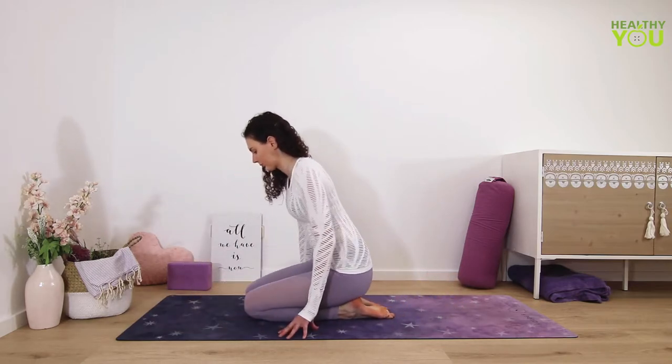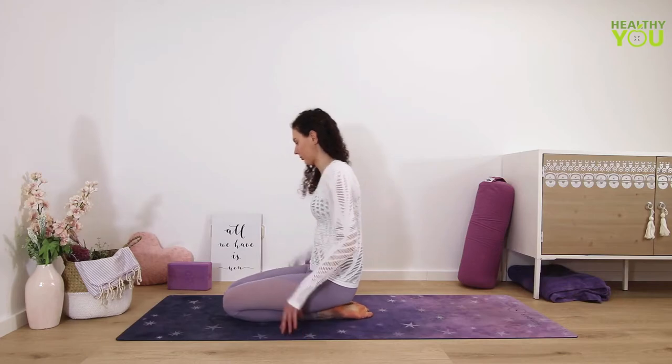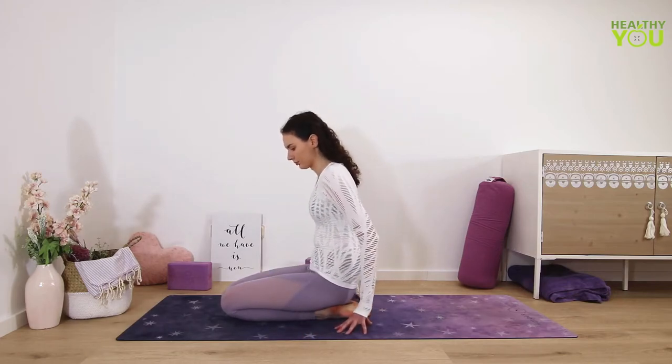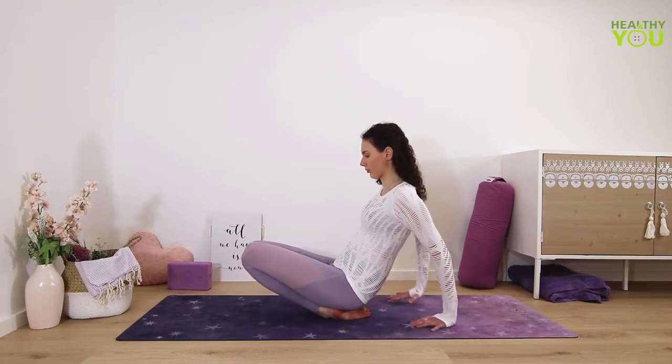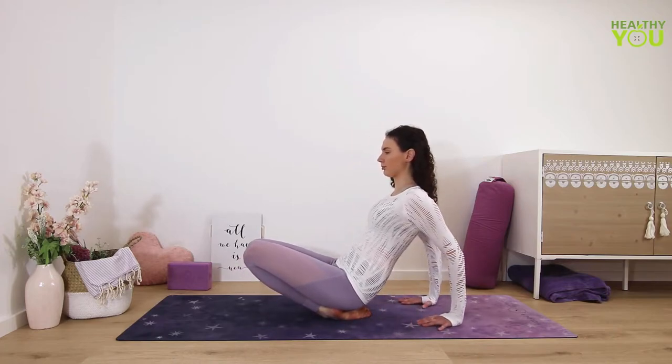Sit down on your heels with the toes pointed back. Now we'll stretch the front of the feet. First lift up to scoop your tailbone under, then sitting the hips back down, and now place your hands back behind you.